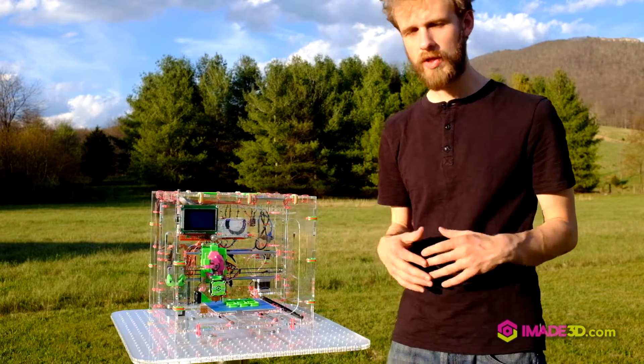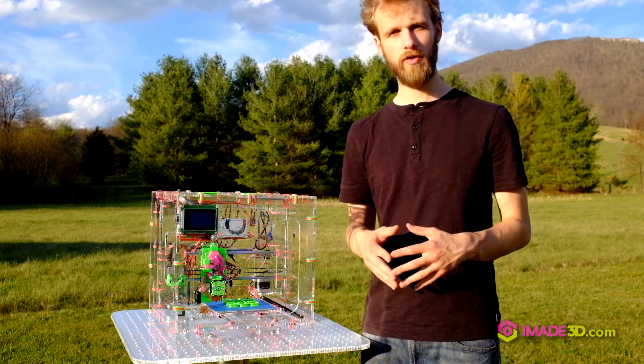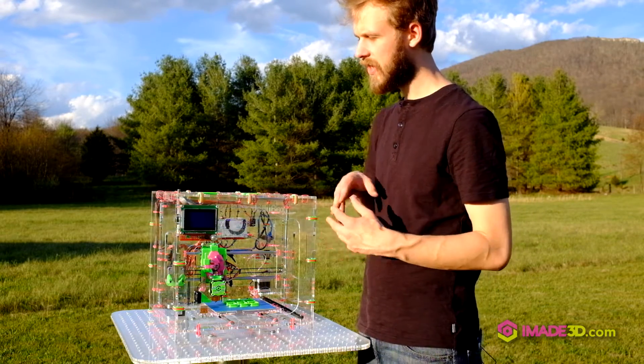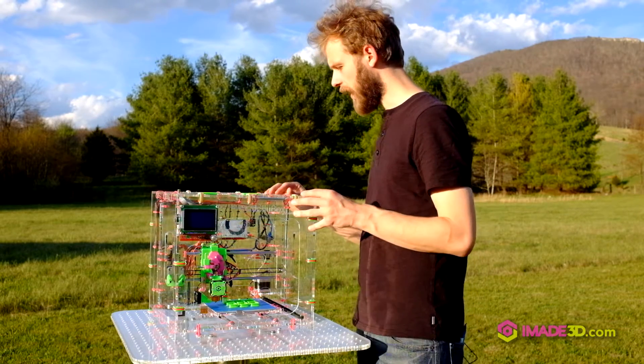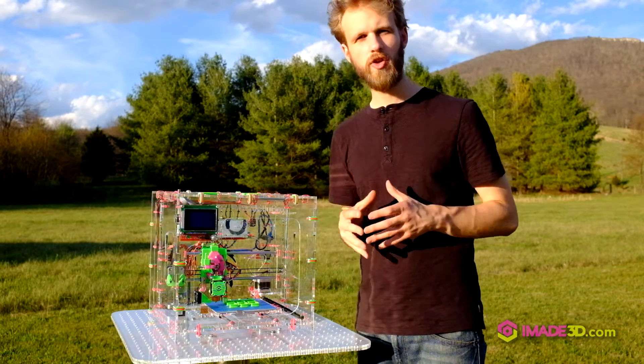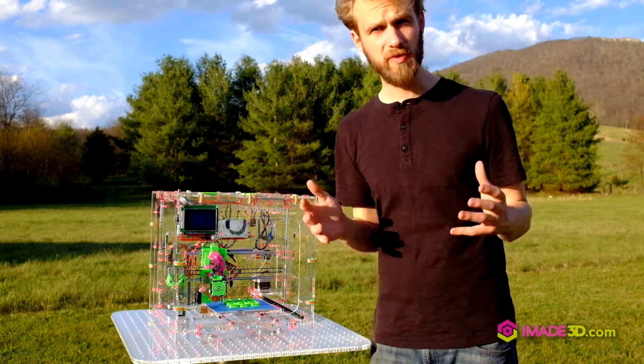And it's like that with the whole printer. It's very modular, very easy to fix. Any of the components is accessible and easy to replace as a single component instead of replacing the whole machine when something breaks.